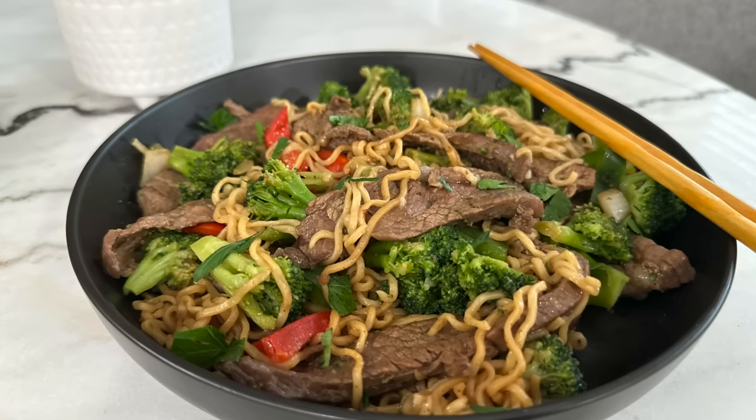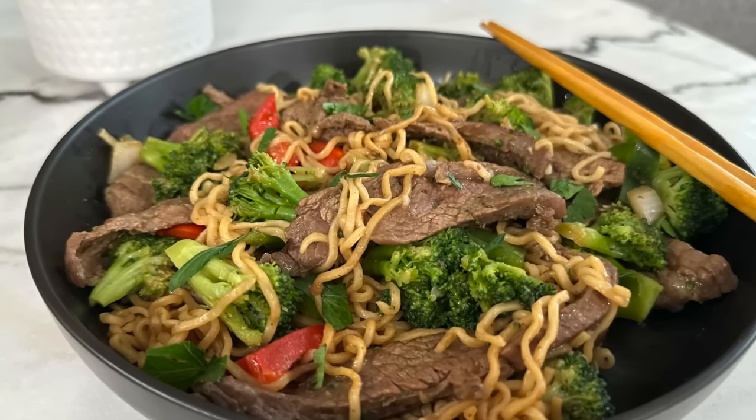Got cheap ramen. I'm Rose Otley and today I'm going to show you how to turn this into a delicious beef ramen stir-fry.